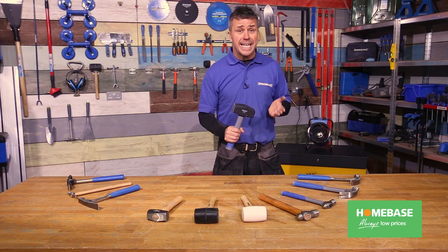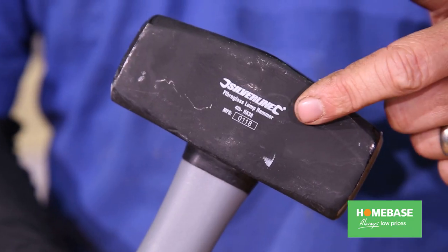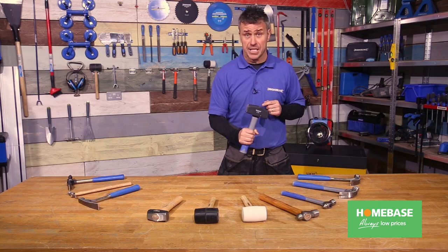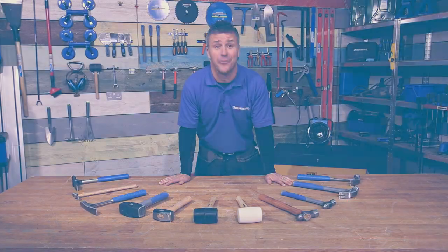Whenever purchasing any hammers, make sure it has a batch code either on the head of the hammer or the shaft. This batch code can be traced back to the manufacturers so you can be assured that it meets all necessary safety standards. Hopefully that's given you a little bit more of an insight into what hammers are available and what they're best used for.